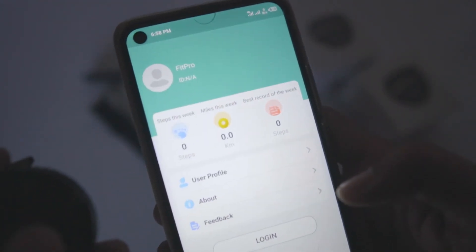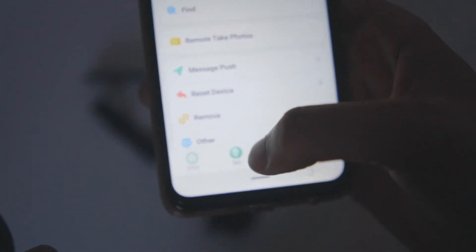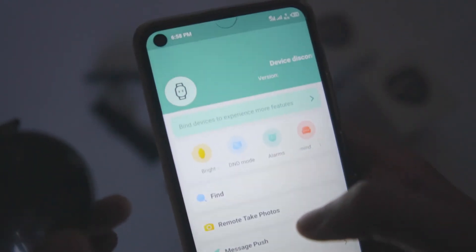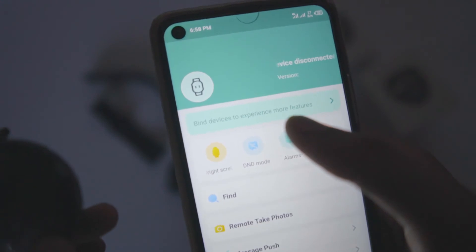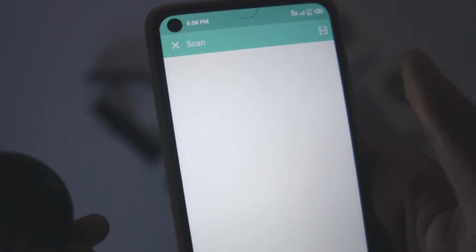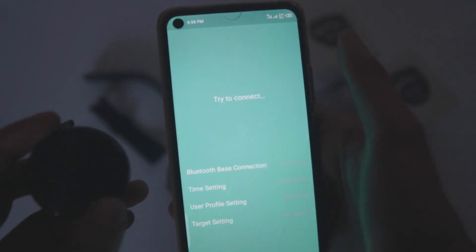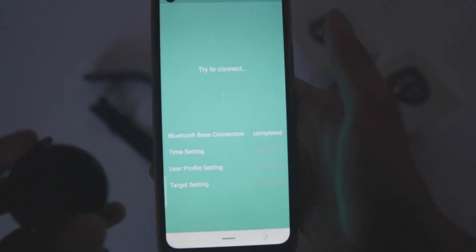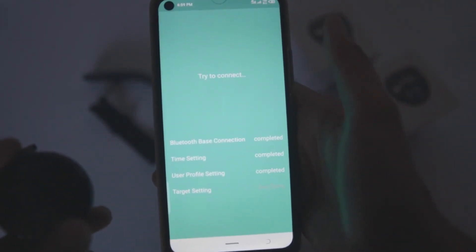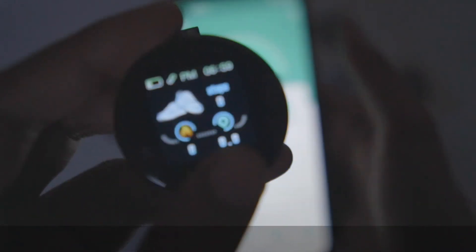You can go to the app and connect your watch. Go to the device option — you can scan to find devices and experience more features. Scan and you will see the watch appear. Try to connect, and once completed, it will be connected.